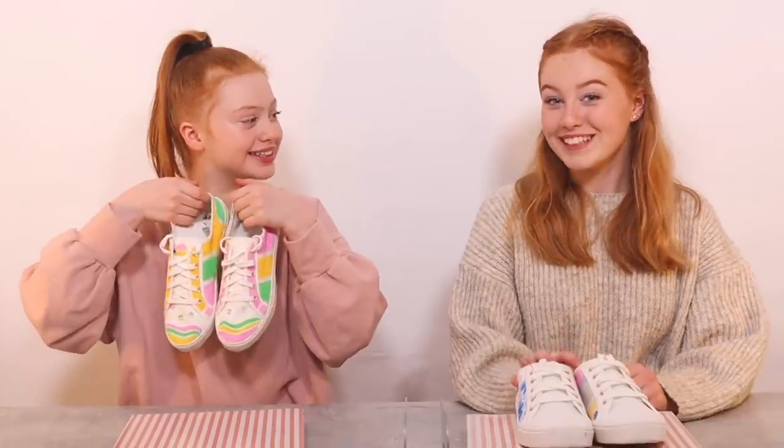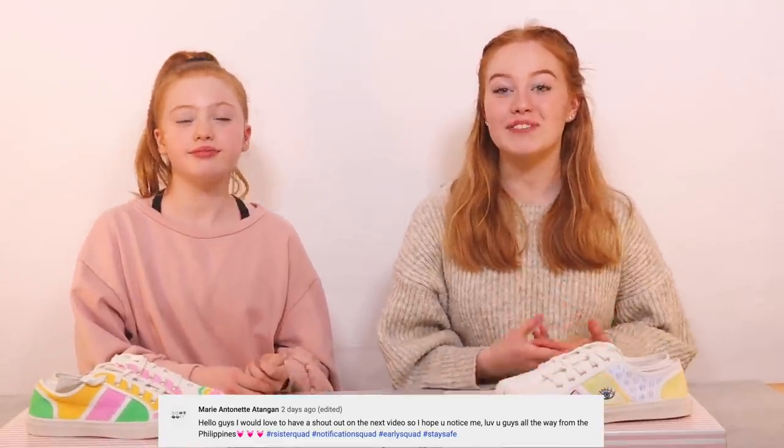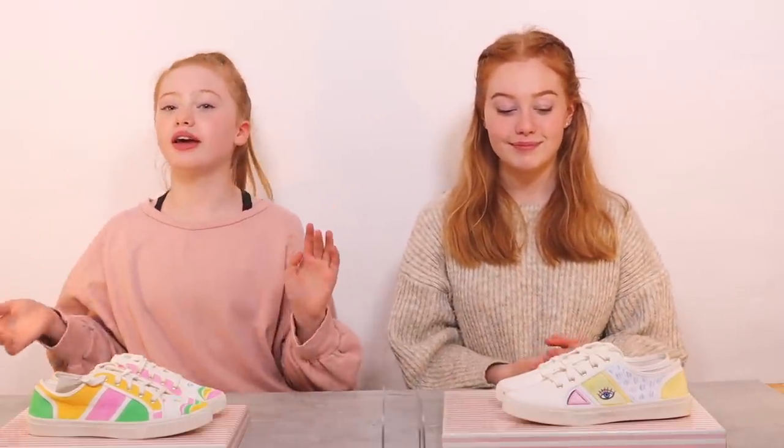That's the end of our video — we really hope you like our shoes! Make sure to head over to the community page and comment which one's your favorite: Ruby's or Rayleigh's. We have two shoutouts: the first goes to Navia Abbas Ali — thank you so much for subscribing, hashtagging our sister squad, and always commenting. Second shoutout goes to Marie and Finette — thank you for hashtagging our sister squad and commenting on the community page. We can't end without thanking our notification squad and early squad — we love you guys so much. Thank you for watching, stay safe, we love you, bye!